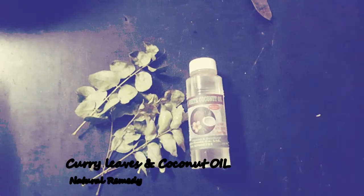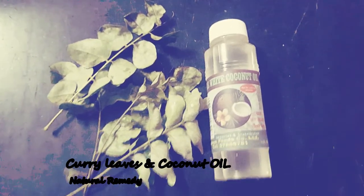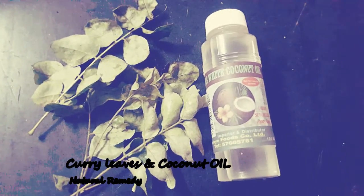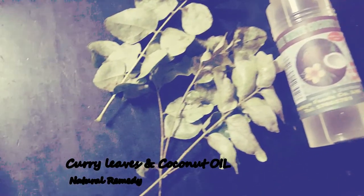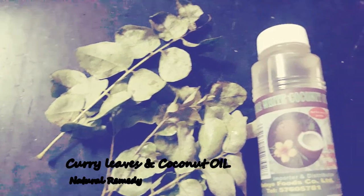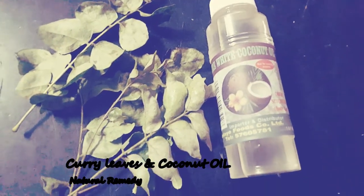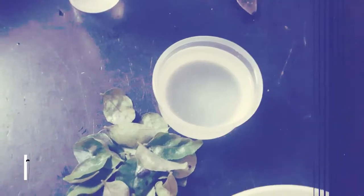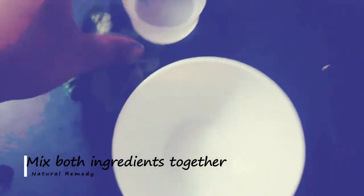Curry leaves are mostly present in Indian households, so this remedy is for our Indian audience. Not only do curry leaves temper our curries, but they also have amazing benefits for hair. The vitamin B in curry leaves helps restore the functions of the natural pigment in the hair follicle while healing damaged hair roots. Coconut oil, on the other hand, is the best natural conditioner to make your hair lustrous, bouncy, and manageable.